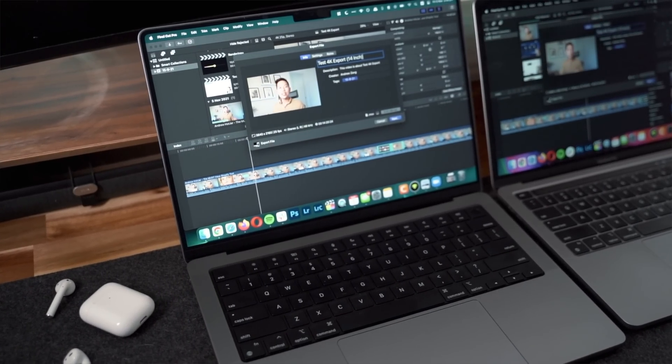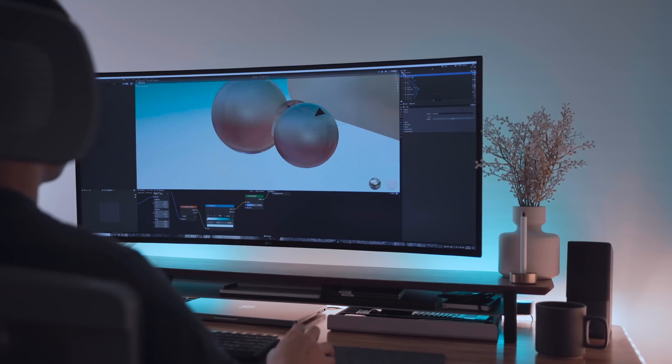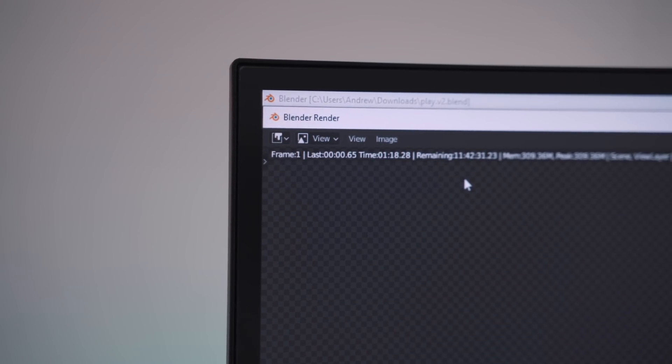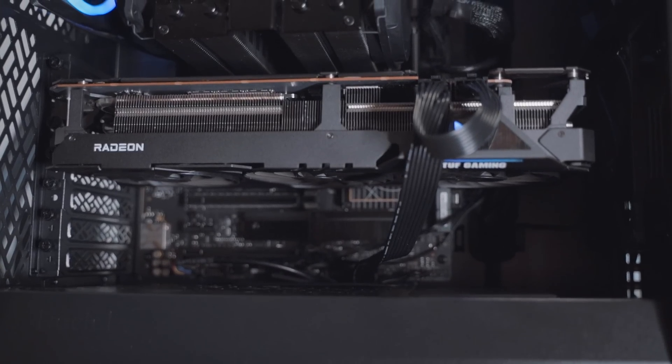The only time the M1 Pro has been challenged in the last six months has honestly been 4K video editing with hundreds of clips on the timeline and rendering 8K files in Blender. The 8K 3D file render estimation was about 20 hours on this MacBook Pro and only about 10 hours on a PC build with a dedicated Radeon RX 6900 XT — an unfair comparison, yes. But the point is there's still room for more processing power for the extreme power user; for the majority, the M1 Pro provides more than enough juice to slice through your workflow for years to come.